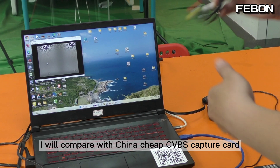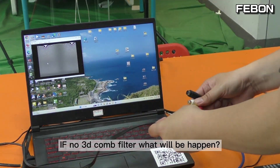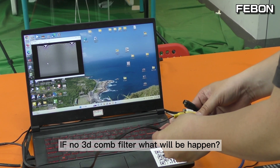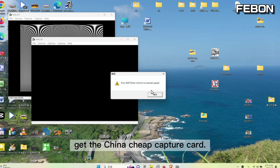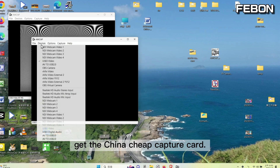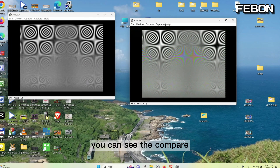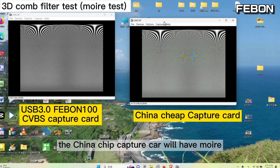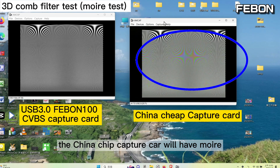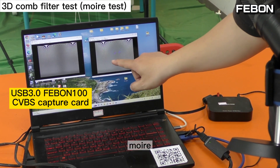We will now compare with the China chip capture card. If there is no 3D comb filter, what will happen? I turn on AMCAP again and get the China chip capture card — this one. You can see the comparison: the China chip capture card will have moire, and our capture card does not have moire. This is moire.